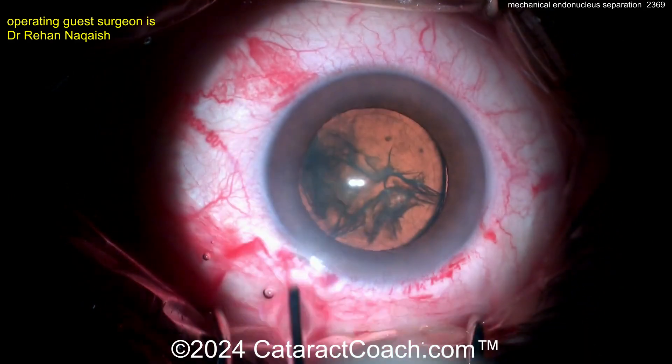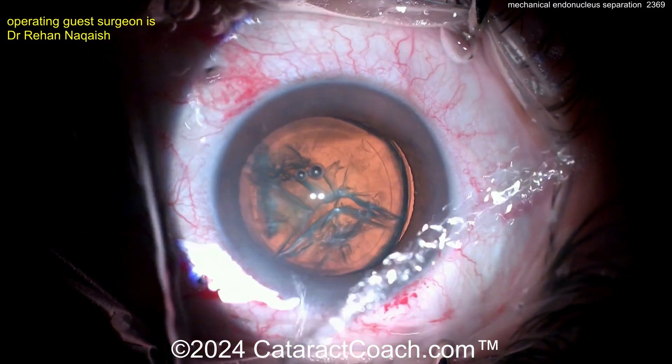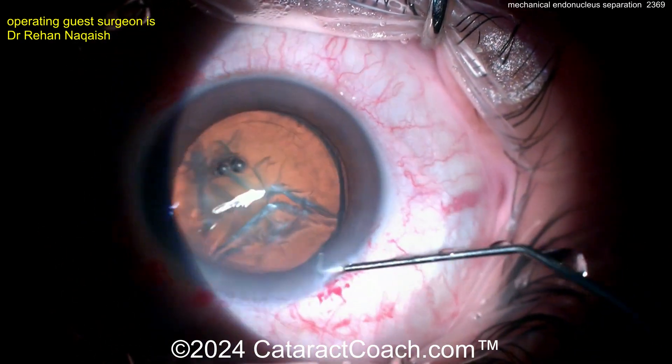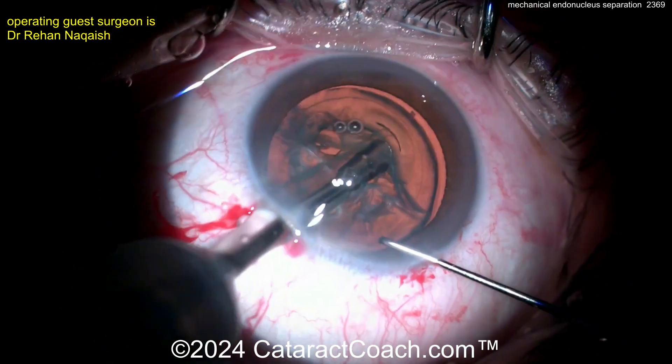At this point you can do a little more hydrodissection perhaps and rotate it. Let's see what's going to happen here. We're going in with the phaco probe in the left hand, and then there's the chopper for the right hand. Let's watch this mechanical dissection.